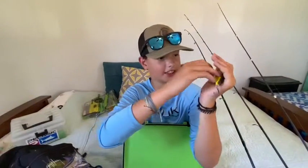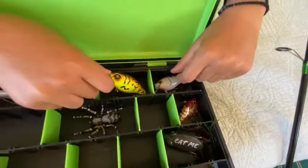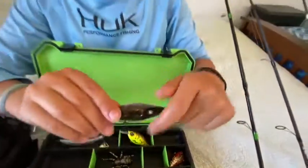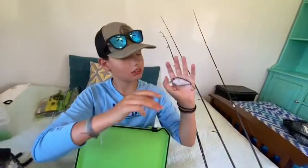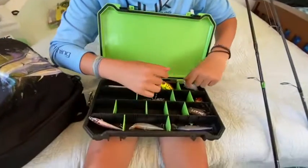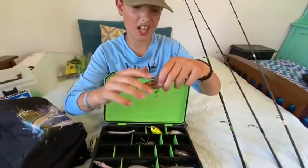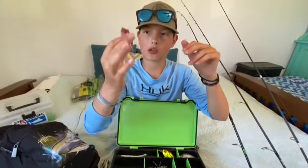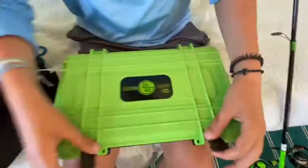That's the one - we'll probably catch like the biggest bass in the world on that. Never use this, I'll probably never use it. Kind of the same size. I got this at Cabela's yesterday. We got the Googan Squad Clutch. I think this is Sriracha Crawl color.